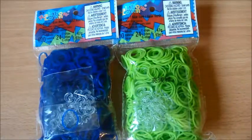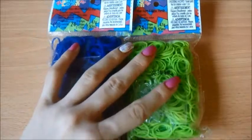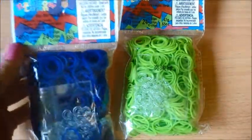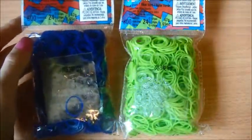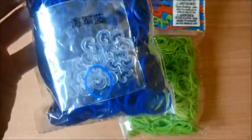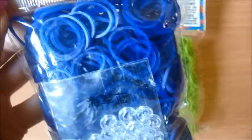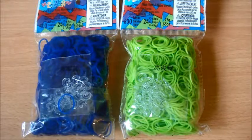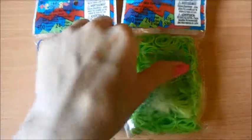For the rubber bands, I'm just gonna show them according to their category. Here we've got kind of standard types of bands — they're both 600 rubber bands and 24 C-clips. Here is this navy blue, and it's kind of like jelly — it has like a jelly effect in a way, sort of in between, so I wasn't really sure which category to put it in. I'm really looking forward to this now that I see it in person, and it'll be really cool incorporating navy in my designs.